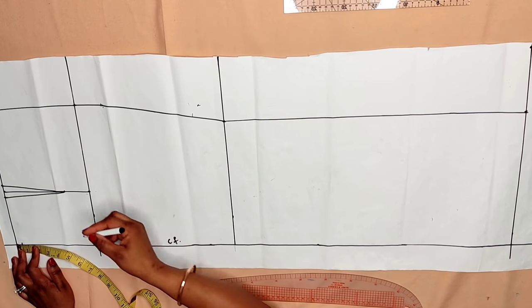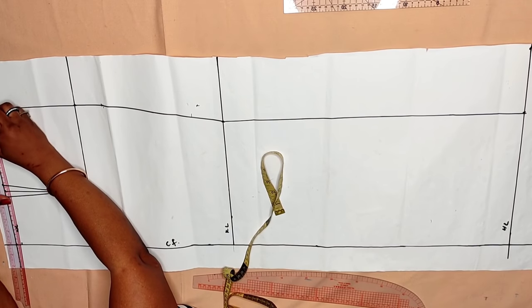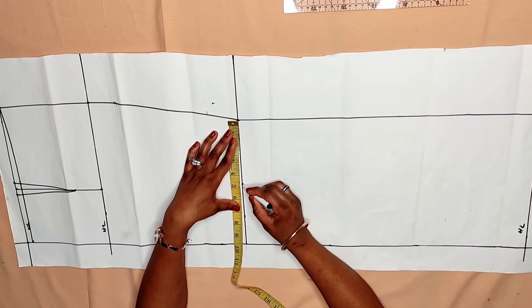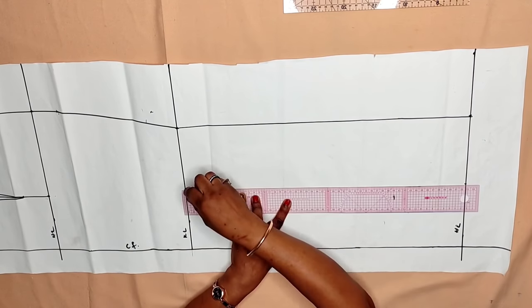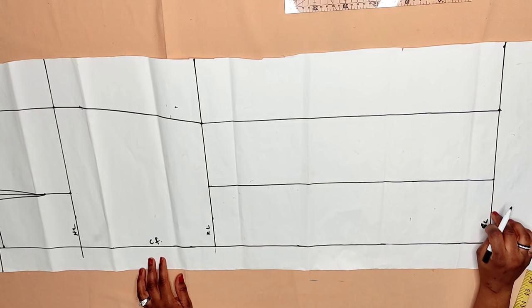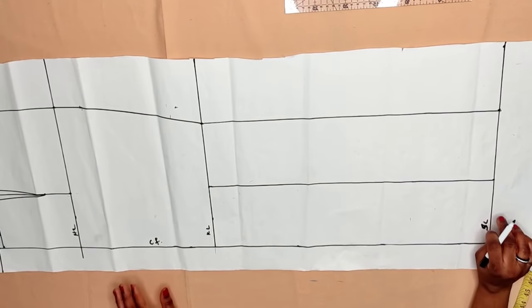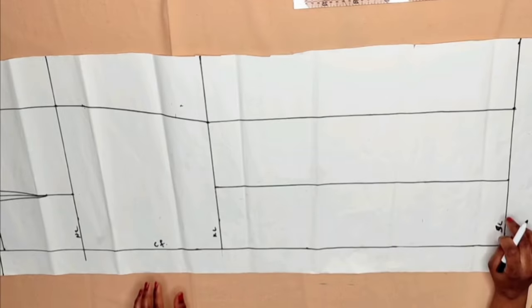Now I take half an inch down the waistline from the center front, then connect to meet the side seam. Find the midpoint of the knee line and connect straight to the hemline — this serves as the slash and spread line for the mermaid skirt. I've come to the end of the front pattern. When you cut it, you have to cut it on fold. I didn't add seam allowance, so you can add seam allowance when cutting on the fabric.